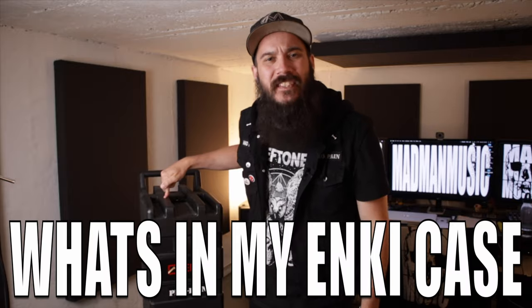What's up guys, welcome back to Madman Music. This is going to be the first episode in a small mini-series talking about some of the gear that I take on the road with me with Propane and why. Today's episode is going to be appropriately titled 'What's in my Inky case.' Let's get into it.